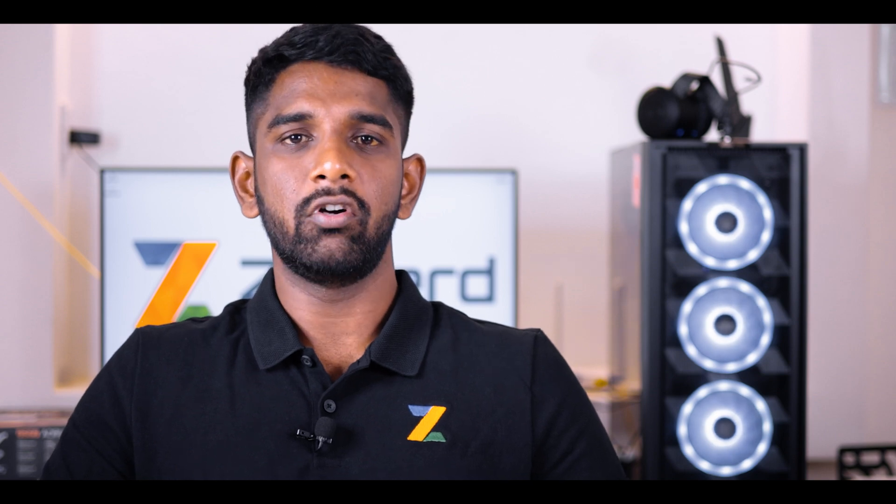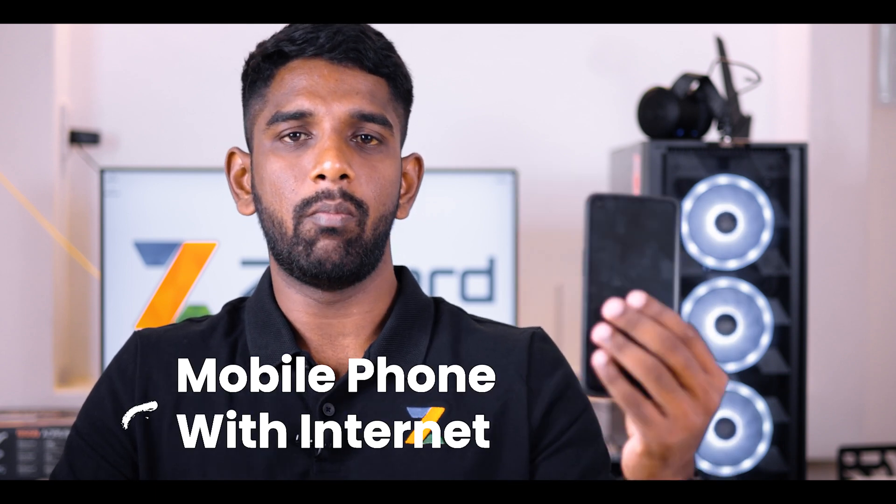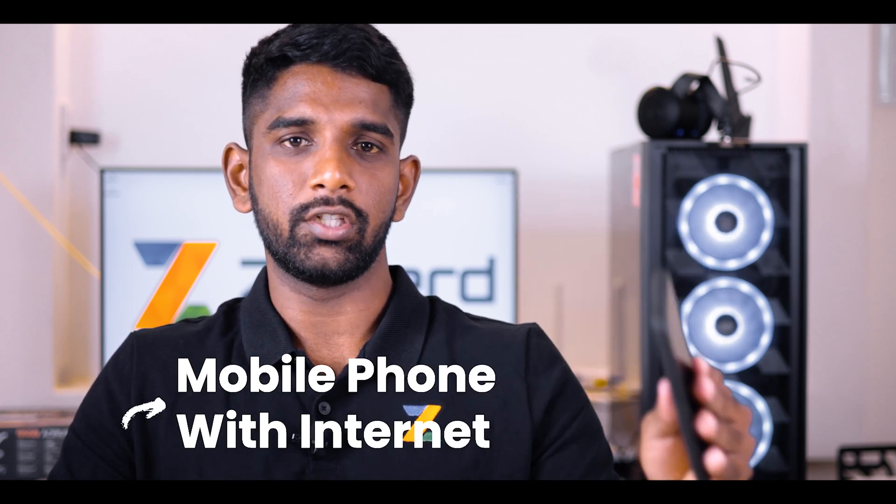Things that you will need for this: you will need an A4 sheet of paper, you will need a stamp pad, and you will need a mobile phone with internet connection.